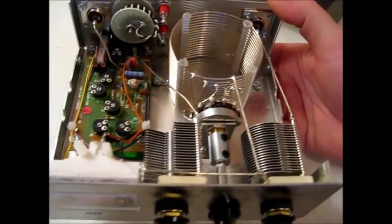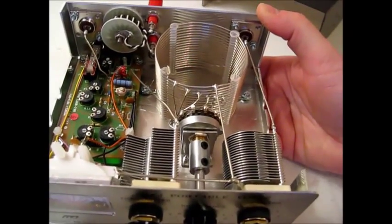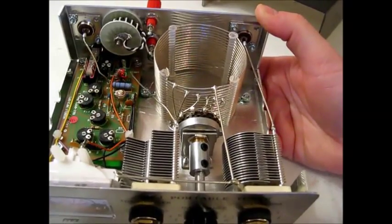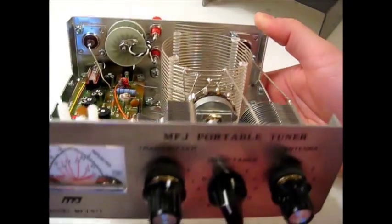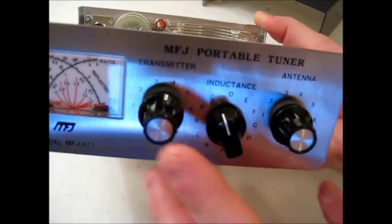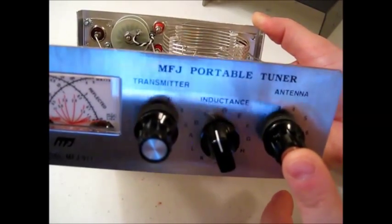While I've got it open, I'll show you some of the moving parts of this antenna tuner. This is what they call a T-network, and this tuner is designed to tune antennas for high frequency only, between 2 and 30 megahertz. You have three knobs on the front: a capacitor adjustment for the transmitter, an inductance switch, and then a capacitor knob for the antenna side of your transmission line system.